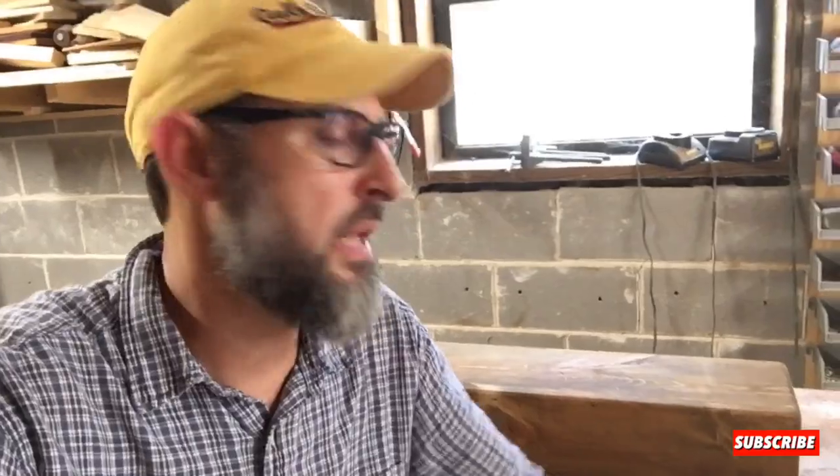All right y'all, we have given the shelf 24 hours to dry, and I think what I'll do off camera is put about three coats of this polycrylic finish on it. But until then, we're going to go ahead and take a look at how it all fits together.